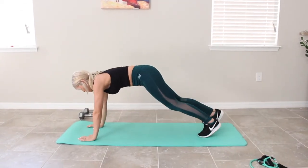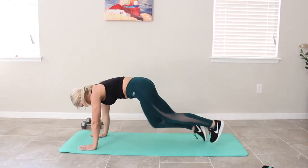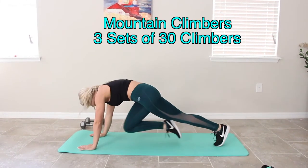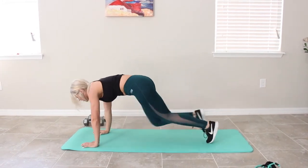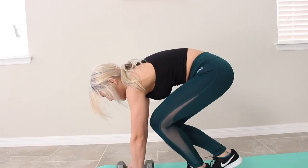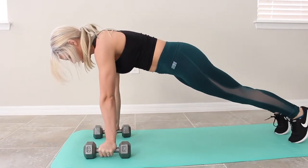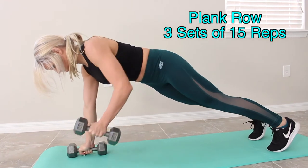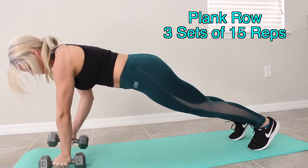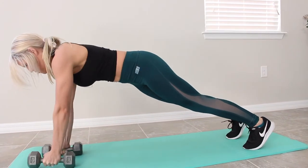As soon as you get done doing your sets of the dumbbell curls, jump into mountain climbers. We do have three sets of 30 climbers, and every time you bring your leg to your chest or to the lower part of your stomach, that counts as one repetition. Immediately after, we're going to be going into another core exercise where we're also going to be incorporating a row into the plank to help target our upper back.